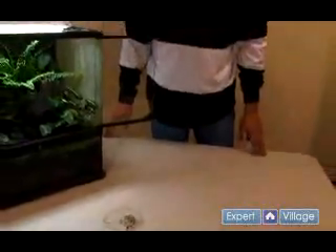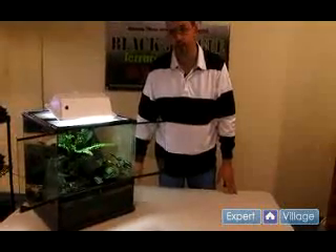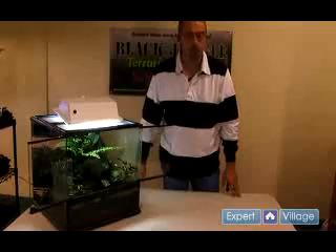Especially in a situation where you may have more than one female in a given terrarium, it's always best to pull the eggs regularly and as soon as possible to avoid any predation or degradation to the eggs from the activities of the other females.